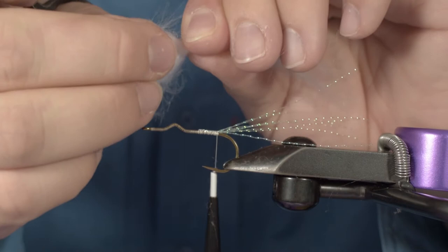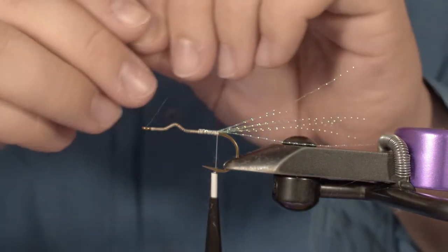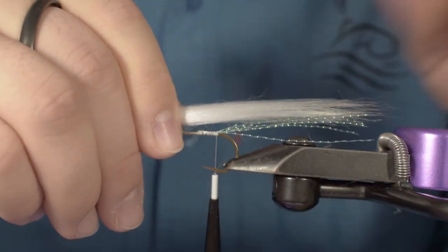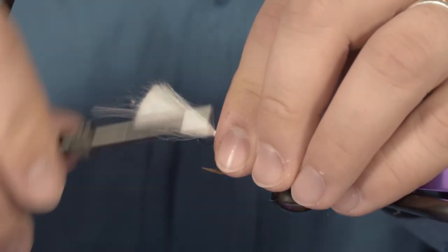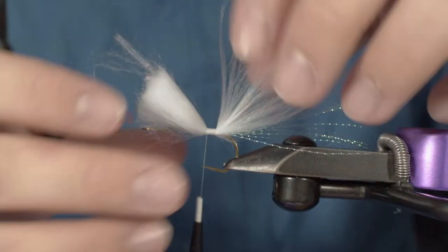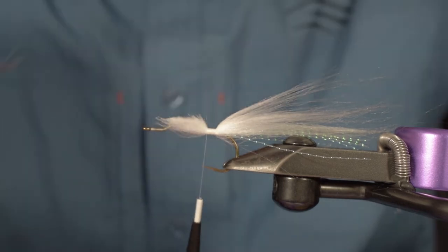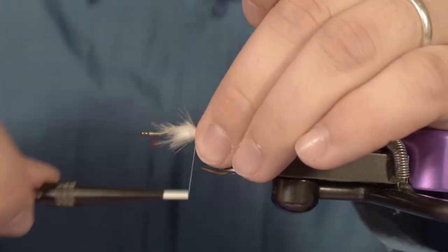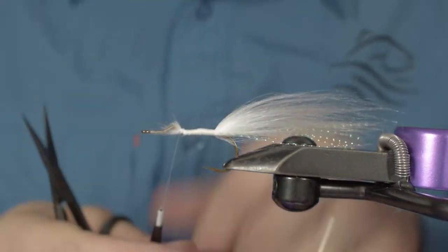Hold the polar fiber really by the bottom of the strand and simply take out a little bit of the fuzzy fiber. You want your tail to be slightly longer than your crystal flash. Holding it right there, tie it down. Once close to the little bump in the hook, cut it at a 45-degree angle. This way you will have a little bit of material that will be under the head, which will help hold the head in place.